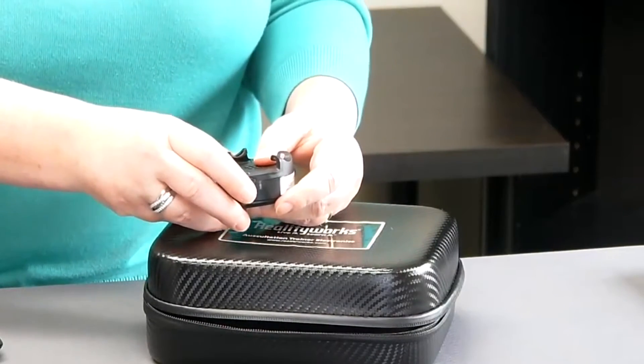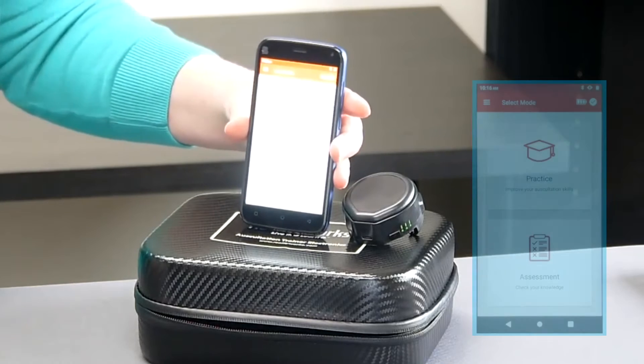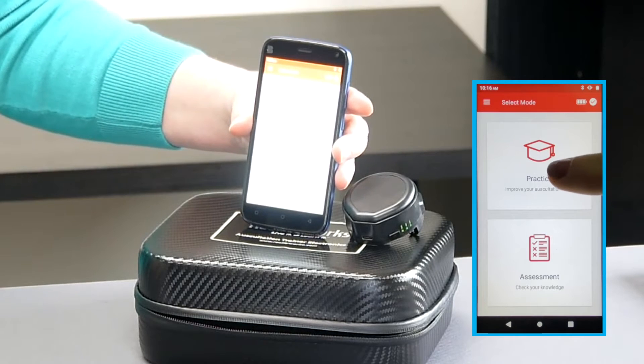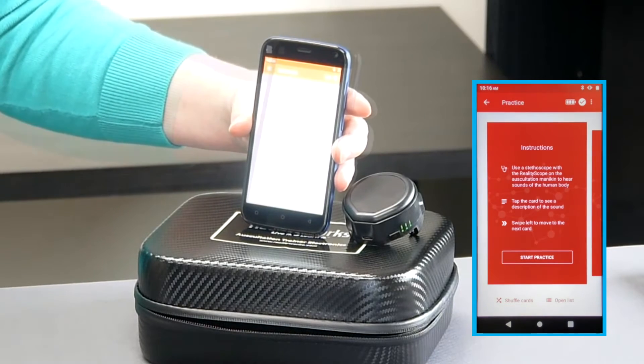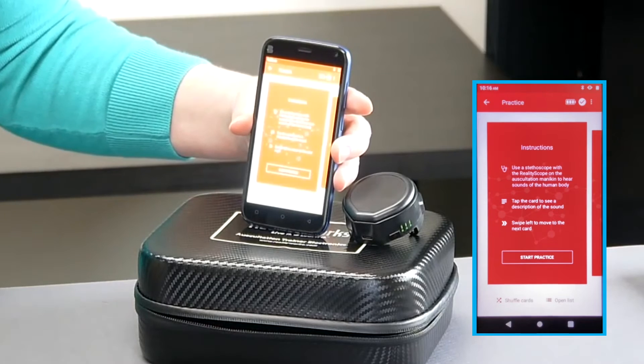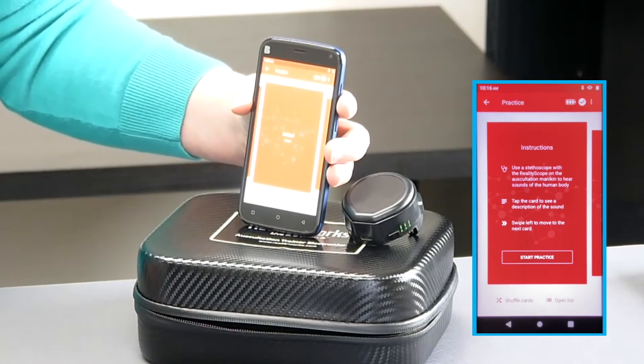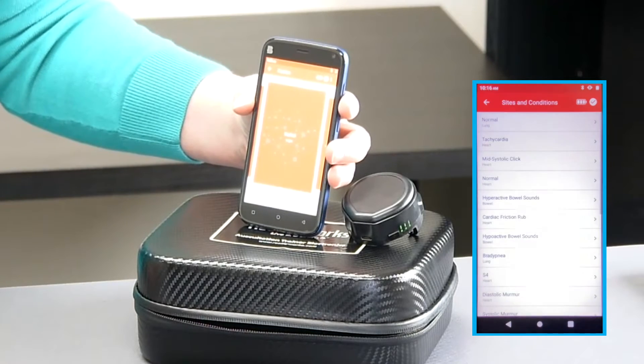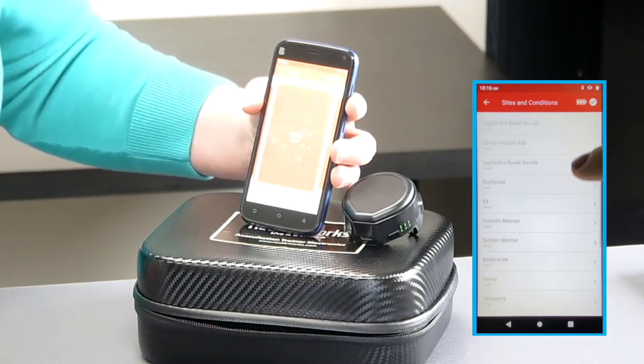Let's take a closer look at that tablet. There is a practice mode and an assessment mode. There are a couple of different ways to use the practice mode. The first is just with the tablet — students are presented with some instructions and then a series of cards on the screen that are available to listen to. Tap 'Open List' to see the list of sites and conditions.